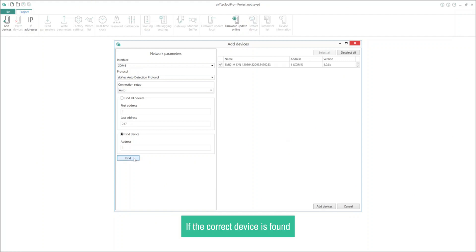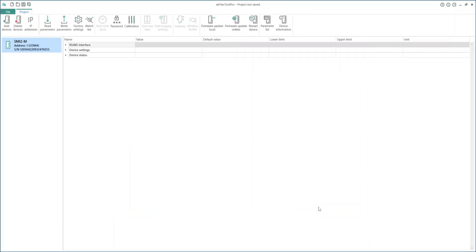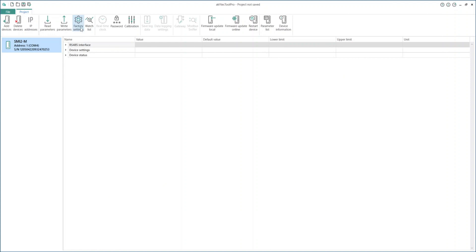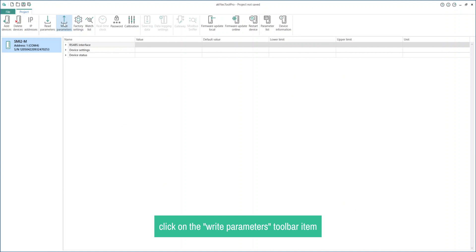If the correct device is found, select it and click Add Devices to add the device to the project. Now the device is ready to be configured. Let's start by loading the default values — this will undo any changes and give us a fresh start. To load the default values, click on the Factory Settings toolbar item. After resetting to default values, click on the right Parameters toolbar item.